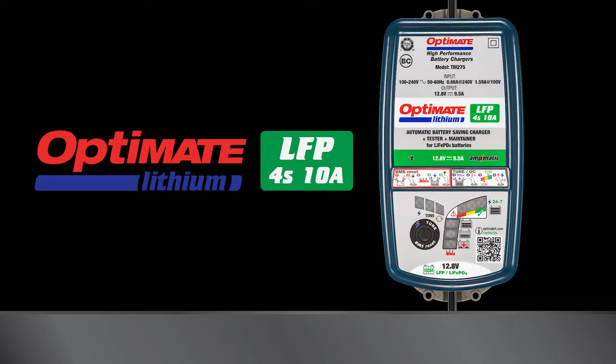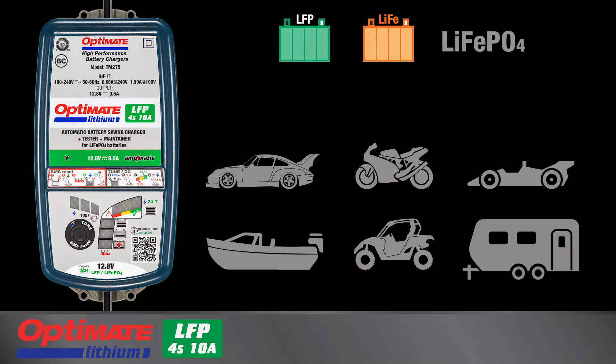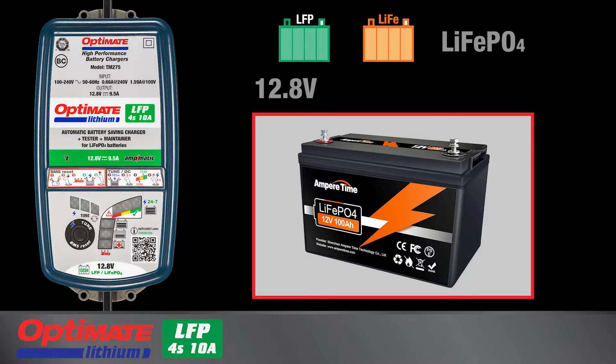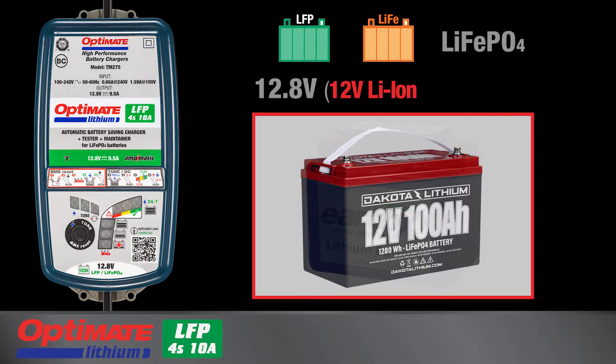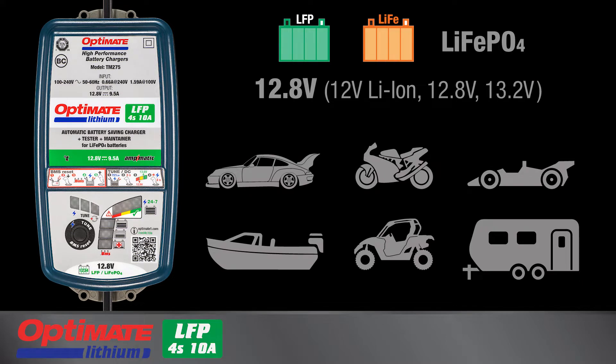This Optimate lithium battery charger is designed to charge LFP, or lithium ferrous phosphate, batteries with four cells in series with a nominal voltage of 12.8 volts. Some battery manufacturers display different voltage ratings and may only display the basic battery chemistry such as lithium ion. Whether the battery is marked 12 volt lithium ion, 12.8 volt, or 13.2 volt, if the battery is used in a 12 volt system, it can be charged safely with this Optimate lithium battery charger.